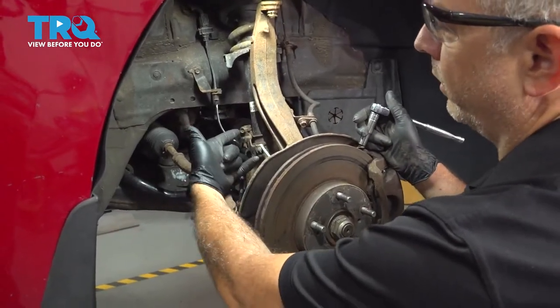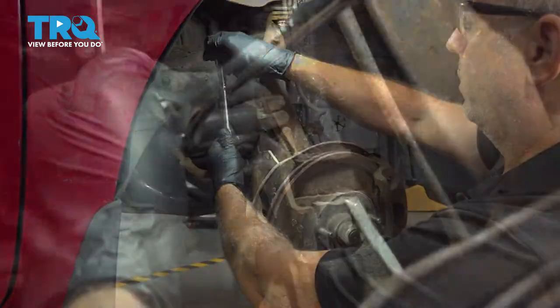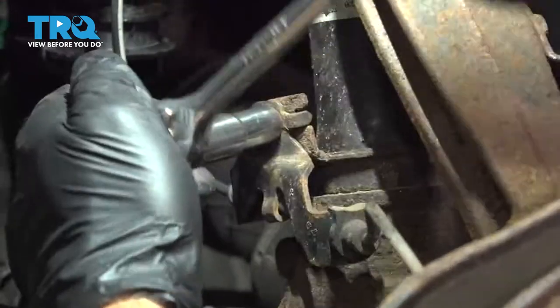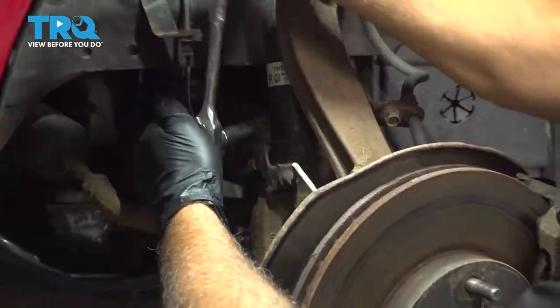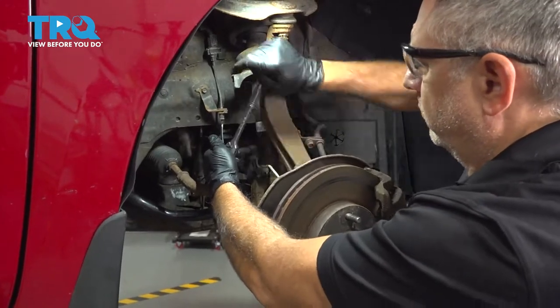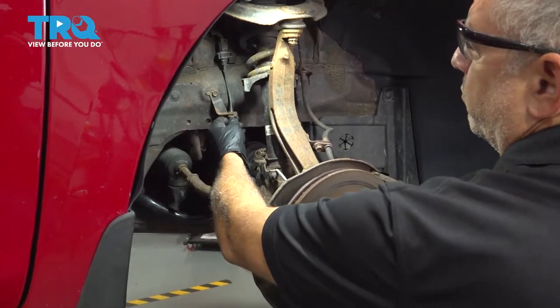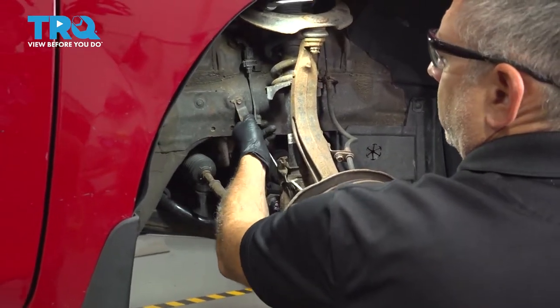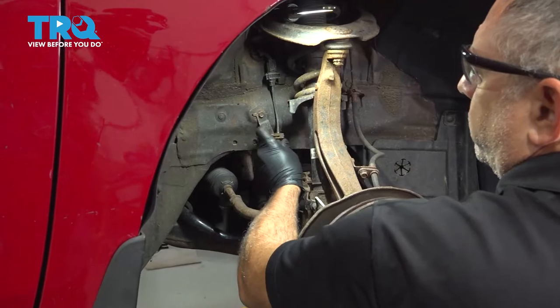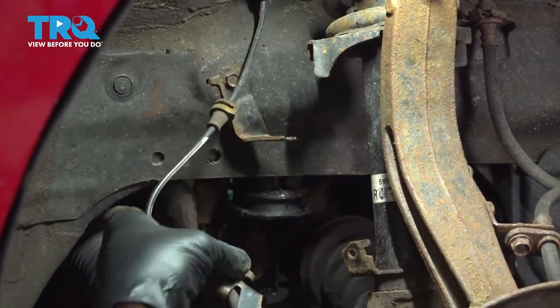Using a 10mm socket, let's go ahead and loosen and remove this bolt right here for our ABS wire bracket. Once we have that screw out, I'm going to follow that wire up to this bracket right here. I'm just going to slide this rubber piece with the harness right out of that bracket and set that aside.